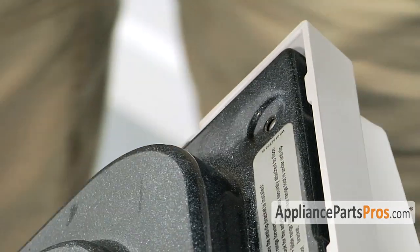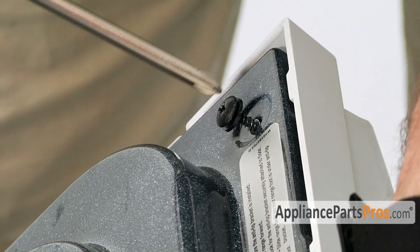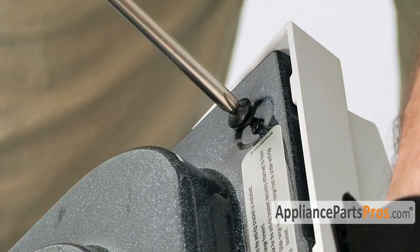Once you have the trim in place, make sure you don't let go of it, otherwise the glass is going to fall out of the door. Once you have it in place, we can put the screws back in.